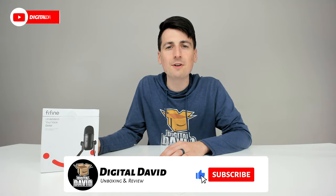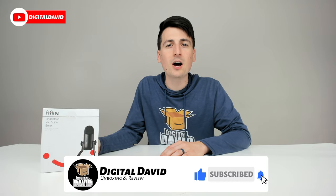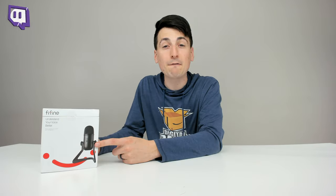Hi everyone, Digital David here. Today in this video, I'm going to be unboxing and reviewing the Fifine USB microphone for podcasting, streaming, and recording.